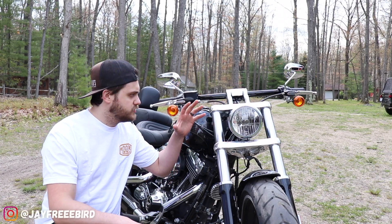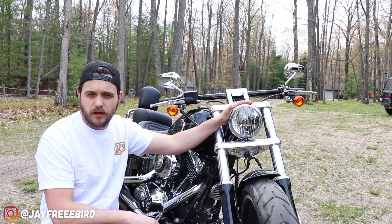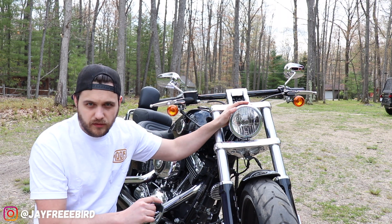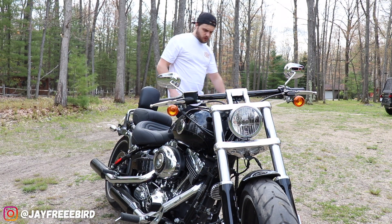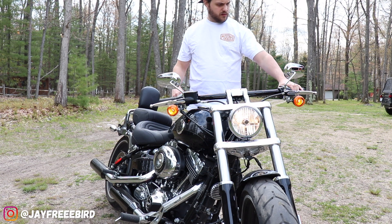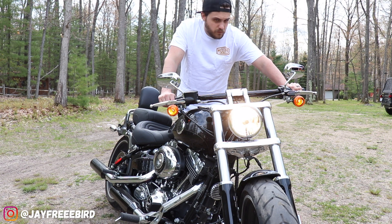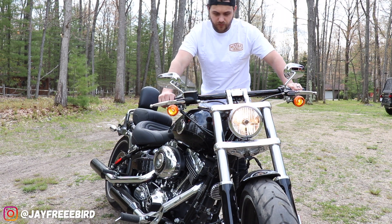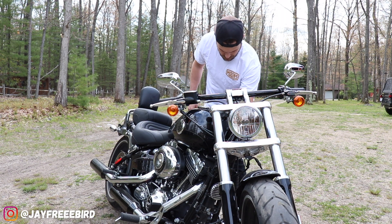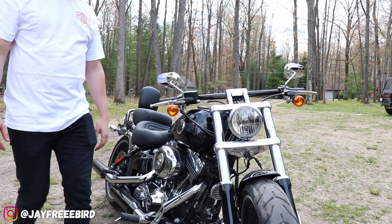Before we get into installing the headlight itself, I'm going to show you guys what the original headlight looks like on low and high beams to show the difference. Standard low beams right there, and high beams. That's on a standard halogen bulb on this 2015 Breakout.